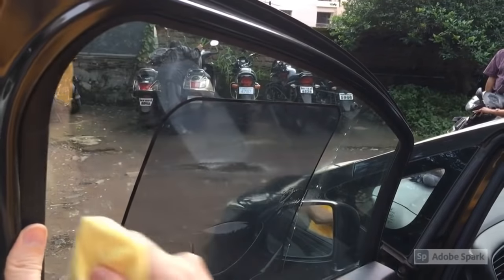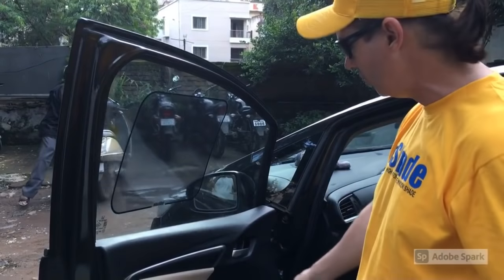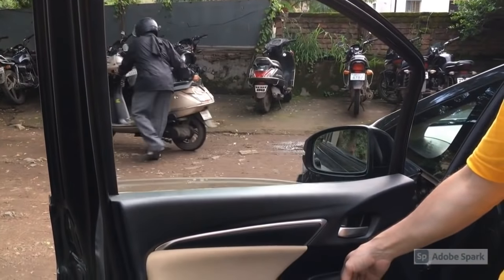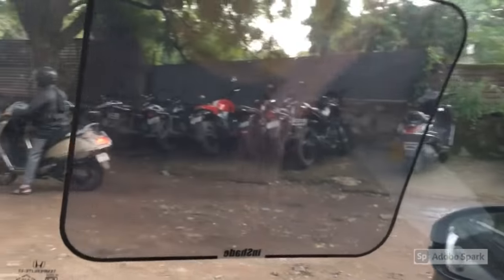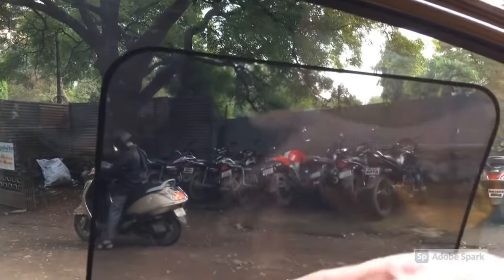Go from top to bottom, left to right, until all the water is out. To demonstrate, roll the window down and roll it back up. As you can see, the InShade is perfectly on the window and it's still not dry yet.